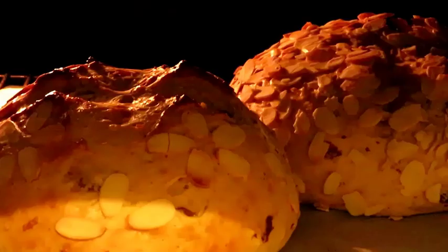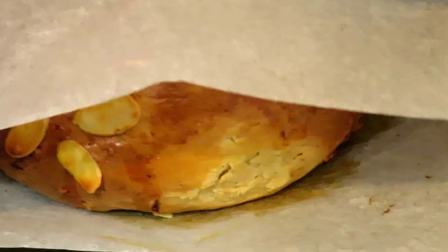After that, reduce the heat to 150 degrees Celsius and bake the bread for another 45 minutes until it is cooked through. If the surface browns too quickly, you can cover the buns with parchment paper.